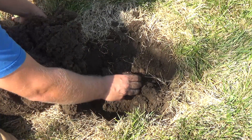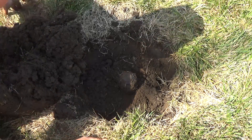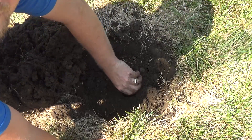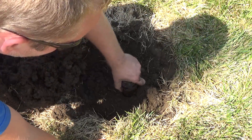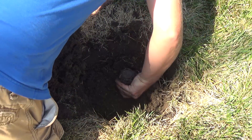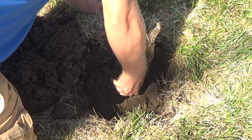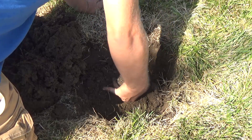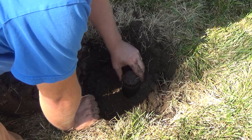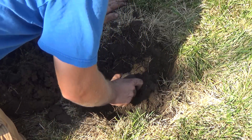Alright, so I prefer not doing it this way, but sometimes you have to. If you're lucky, the whole thing will twist off and you don't have to dig as much. You can see this is rotating now with it. Let's try to pat this down so it doesn't fall in.